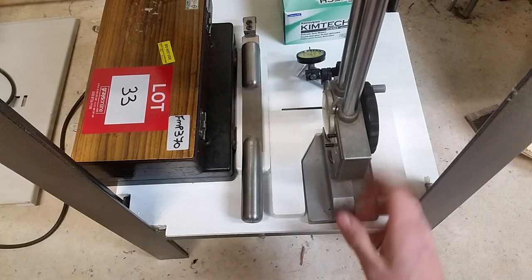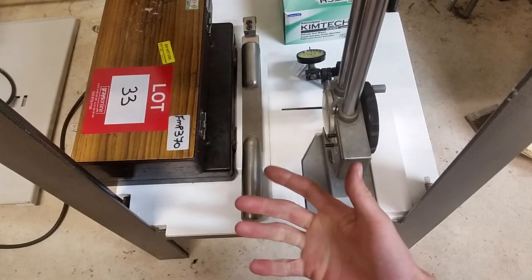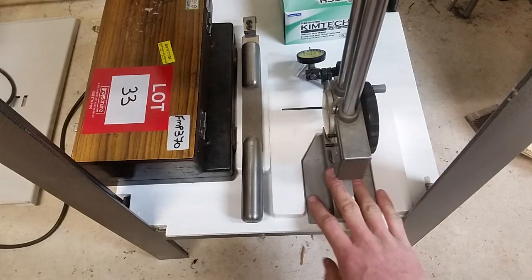I didn't have to paint everything down here, but I don't like precision surfaces like the bottom of this height gauge resting on wood. Wood is full of particles, it attracts moisture — it's just not a good recipe for precision surfaces.